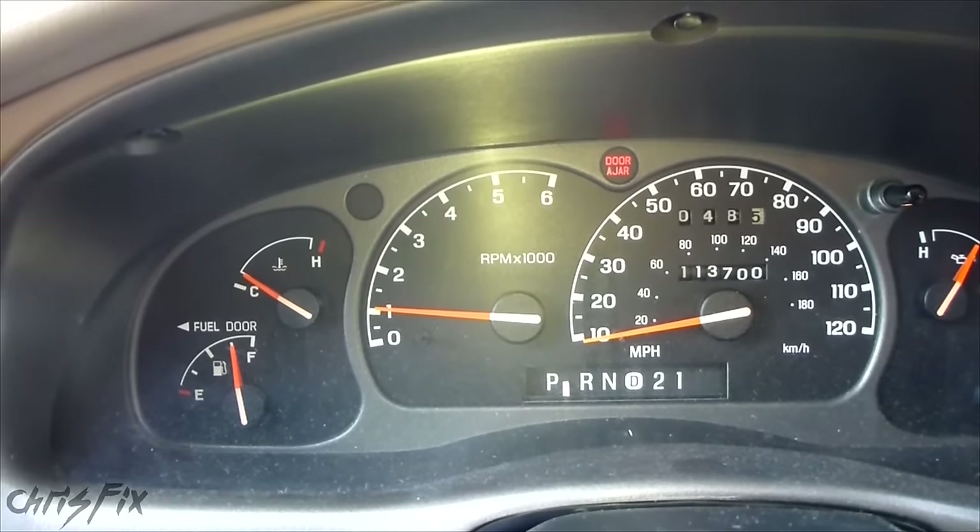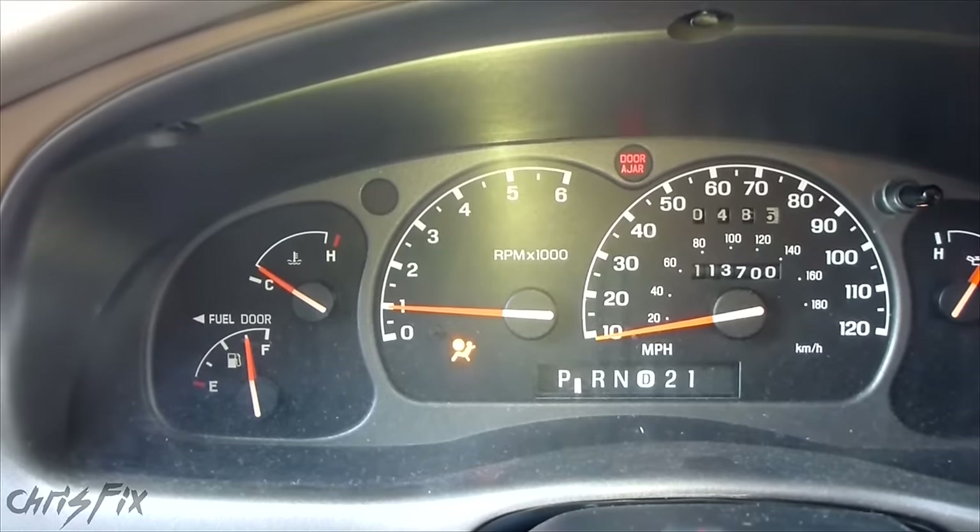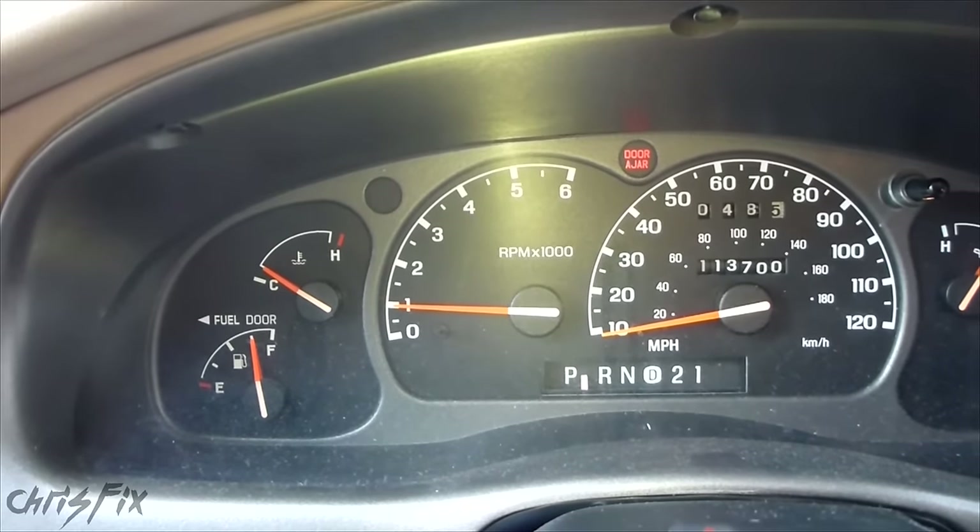This is a 2001 Mazda V3000. It'll work for the Ford Ranger, the Mazda V series, Ford Explorer, and many other makes and models.